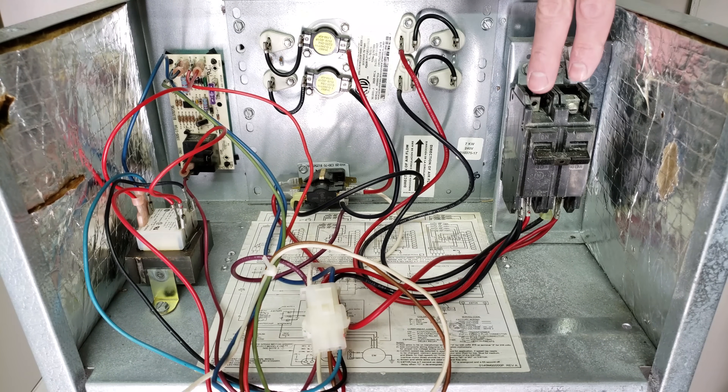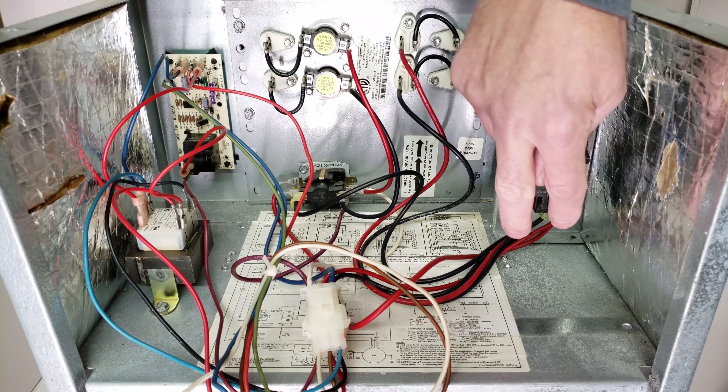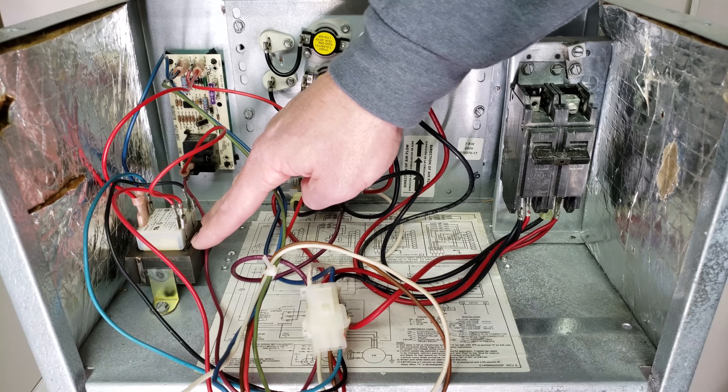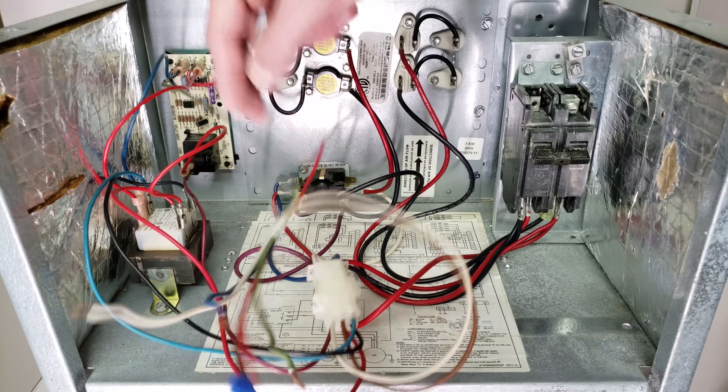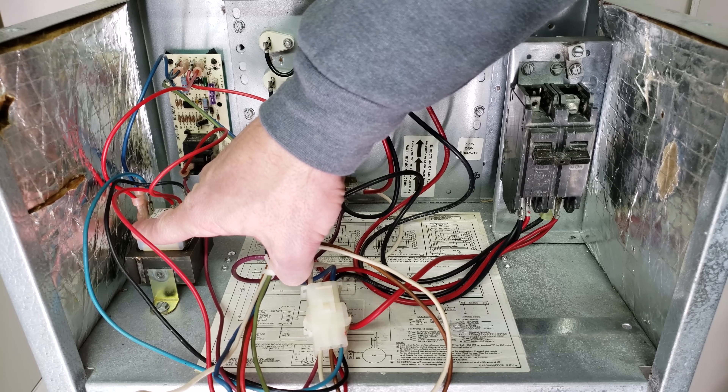Coming into our breaker, we have 240 volts — a 120-volt leg here and another 120-volt leg here, and then we have our ground. Coming out of the breaker, we have 240 volts, and that heads over to our transformer. It enters as 240 volts, and on the opposite side over here we have 24 volts.